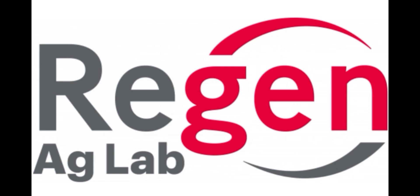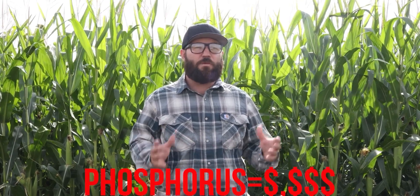Today's episode is sponsored by Regen Ag Labs — the lab that we trust. Every year, farmers spend thousands of dollars to apply phosphorus to their farm ground. The sad thing is, most of that is wasted because 80%, and in some cases higher than 80% of phosphorus, gets tied up in our soils because it has a negative charge. In our soils, phosphorus gets tied up to calcium, and we end up not being able to use the majority of the phosphorus we put out there because it's not plant available once it gets tied up with calcium.